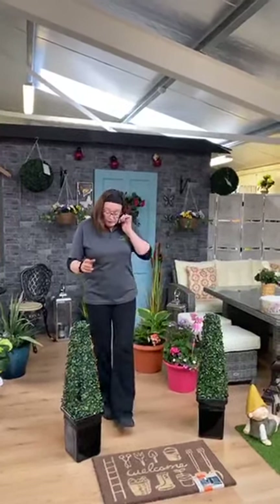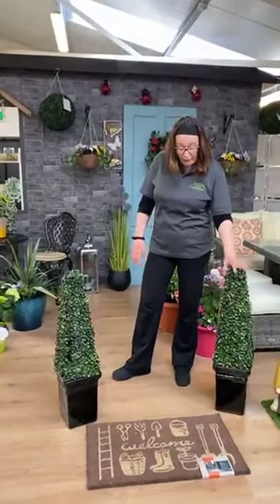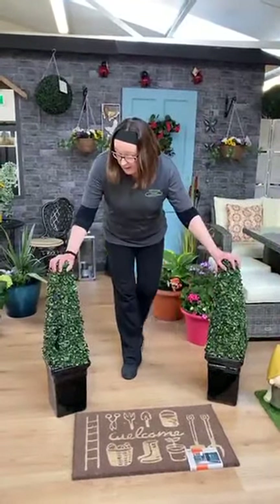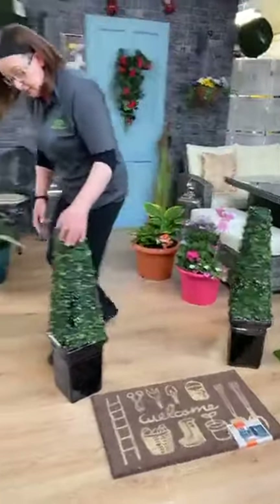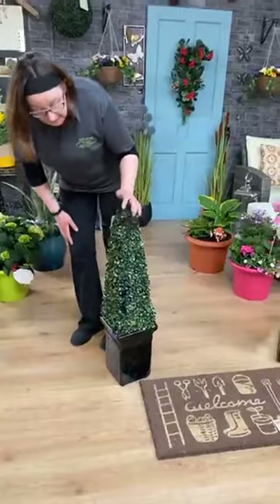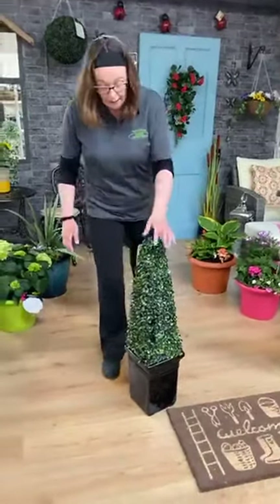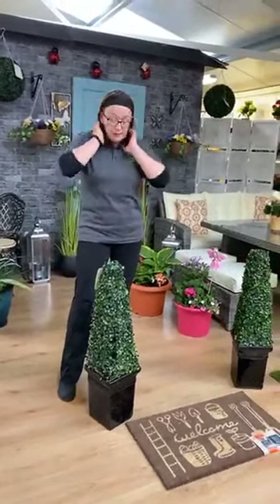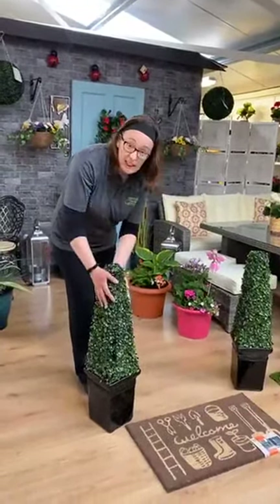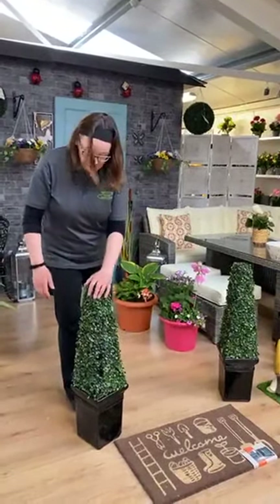Starting off here for the very low maintenance option — these are artificial boxes. They don't require any maintenance, any water or anything like that. We just stuck them into a little pot — a nice glazed pot. A heavy pot keeps them upright and helps to hold them in place. You can also put Christmas lights around them later. It's 1st of May now, but 1st of December won't be long coming around.